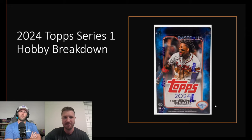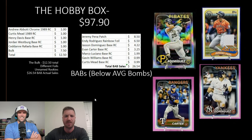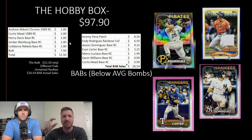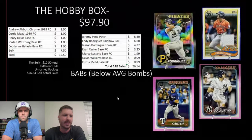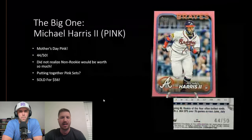Moving on — we also opened a hobby box, and here's the breakdown. This was only a $100 box — $97.90 to be exact. We got $12.50 in bulk, sold some BABs for $26.54, got a patch, and some bases were still selling pretty high. There was a foil base rookie of ND Rodriguez. We ended with a stack of rookies I valued at $7.50. So we made about $38 back on this one.